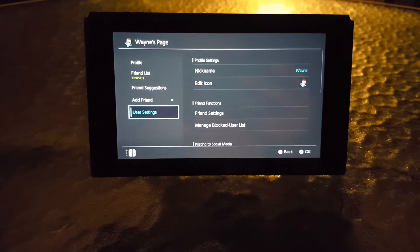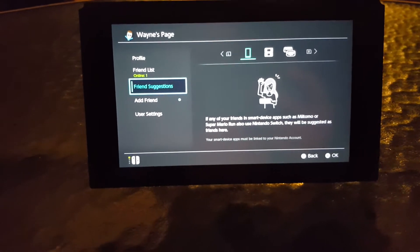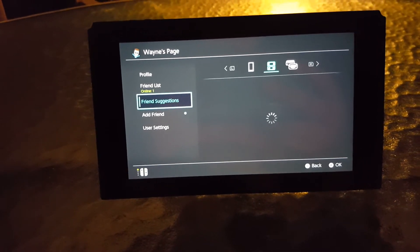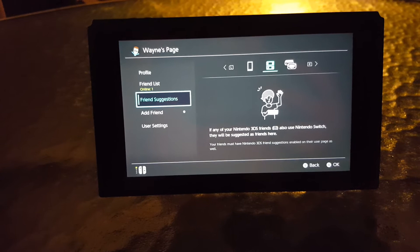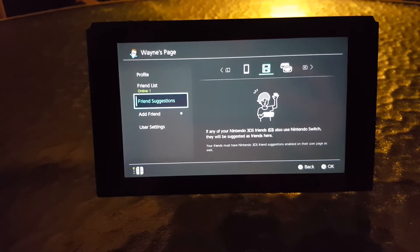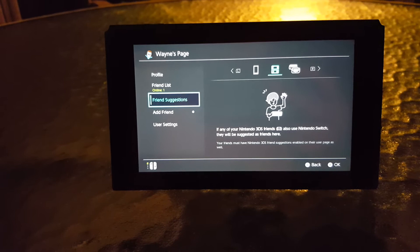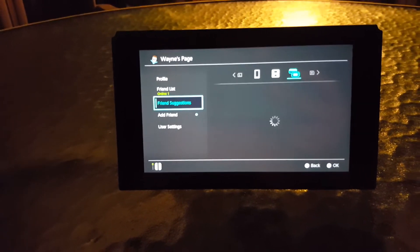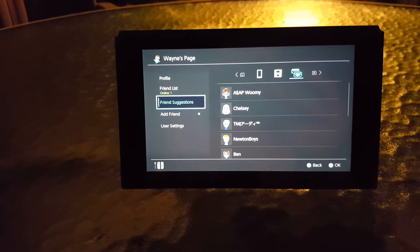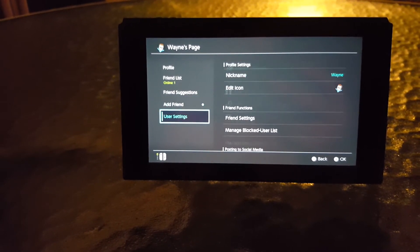When it comes to the friends list, some things have changed. Under Friend Suggestions, you can now get suggestions through Miitomo or Super Mario Run, through your 3DS, and also through Wii U friends. It says that if any of your Nintendo 3DS friends also use Nintendo Switch, they'll be suggested as friends here. It's a nice touch that there are more ways to add friends on the Nintendo Switch.